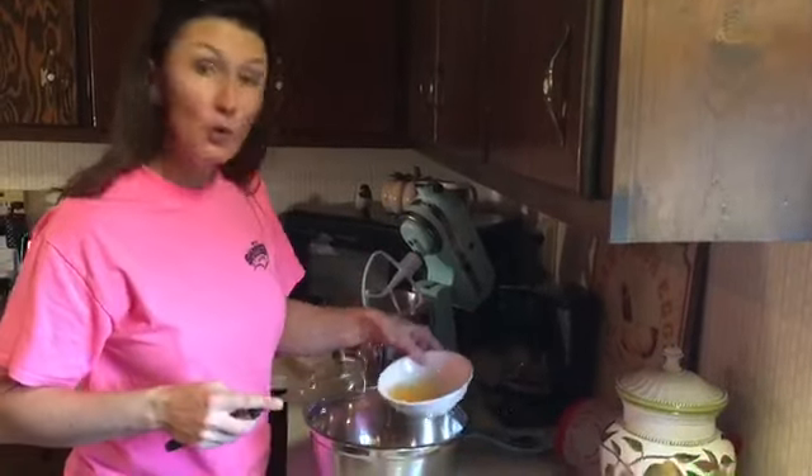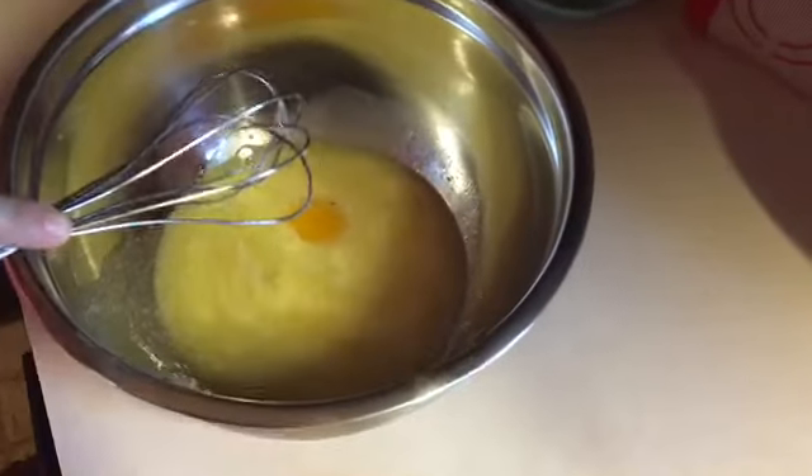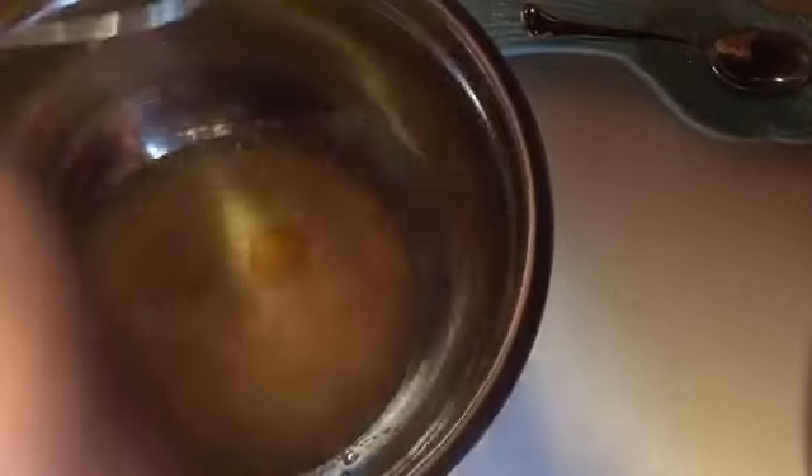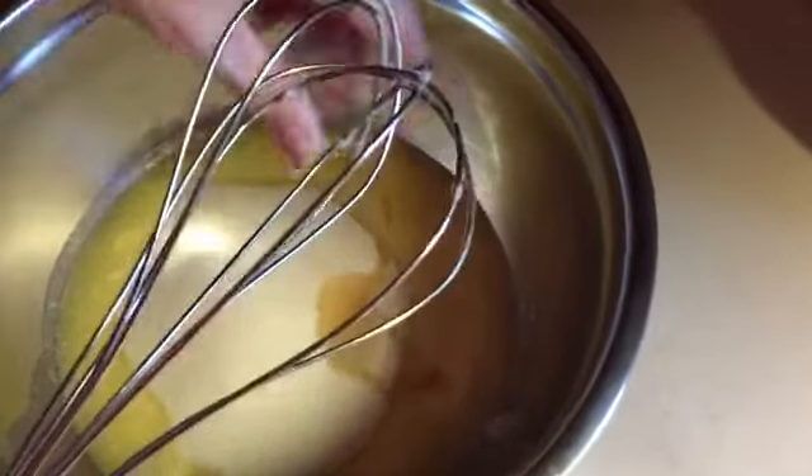We're going to cream and put together all the wet goods with the sugar. Here are our two eggs — black copper moran eggs, we love them so much. We're going to put in a cup of butter, so that's two sticks. Then we've got our sugar — two cups of sugar. You can use organic or whatever you've got on hand. About a teaspoon of vanilla, and we're going to start creaming this together. I've just gotten in the habit of separating my dry goods from the wet and getting them all mixed up really well before I put them together.